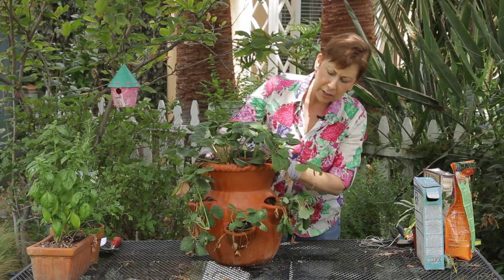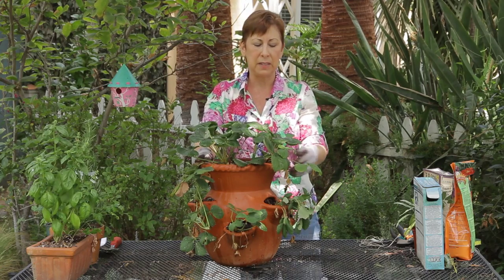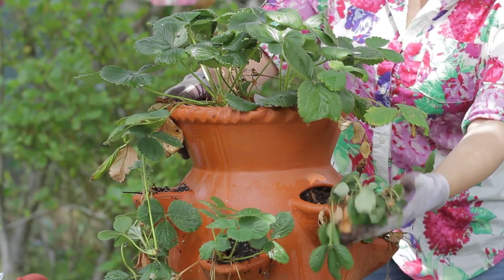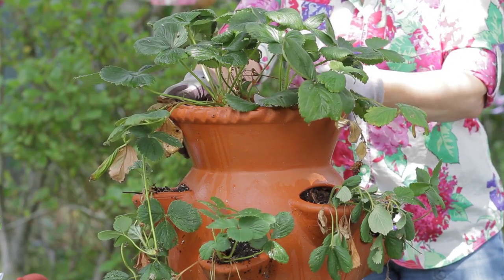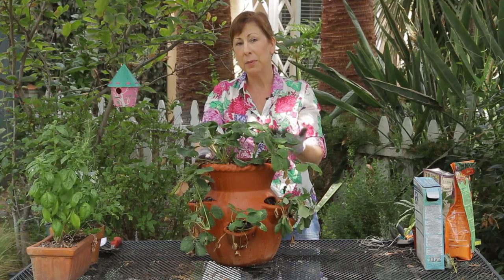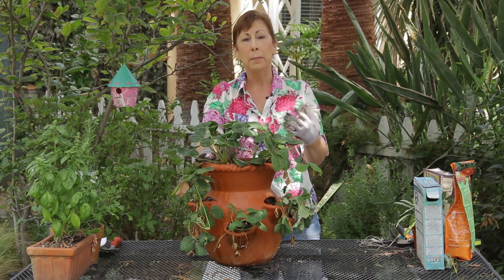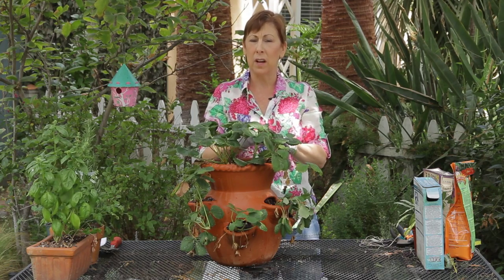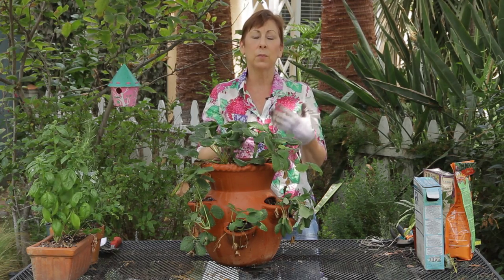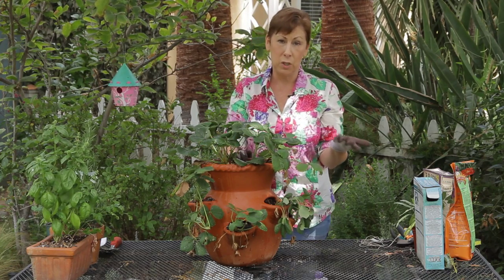These strawberry pots are really great to plant strawberries in because they allow the strawberries to hang over the side and not touch the moist ground where they can get moldy. Whenever you're planting strawberries, either mound them up, put straw underneath them, or black landscape fabric, so that way they're not touching the wet soil and running the risk of either bugs getting into them or getting too moldy.